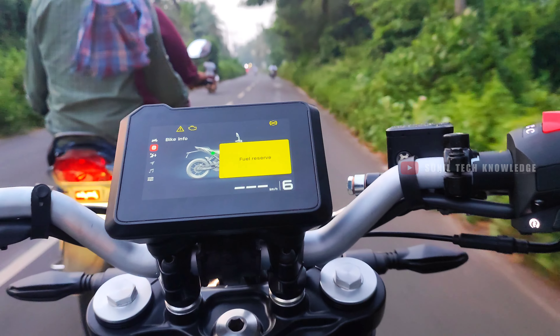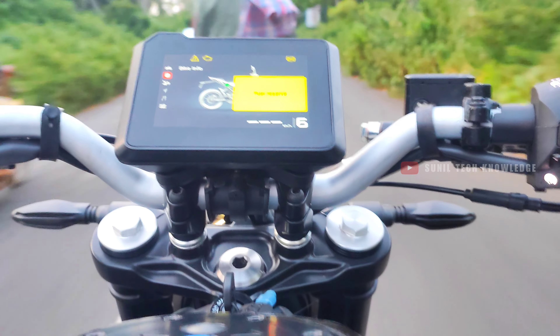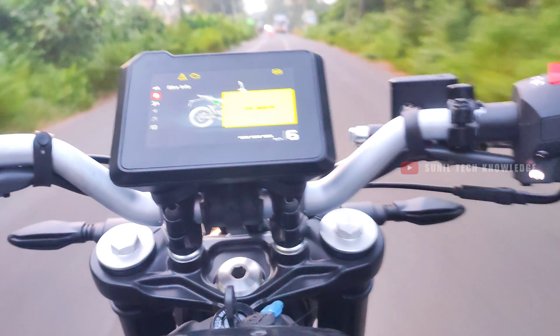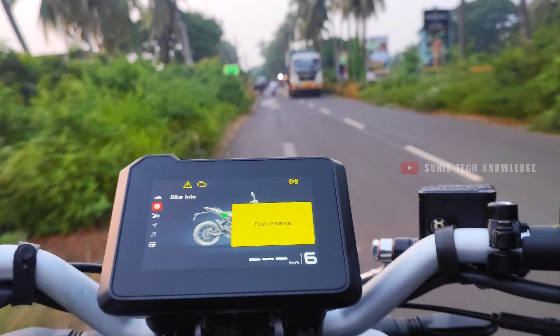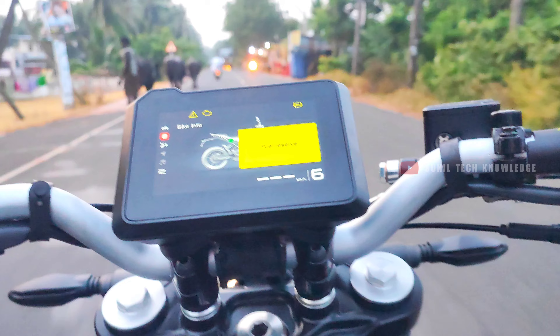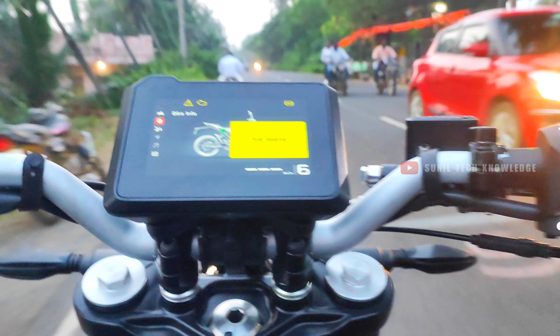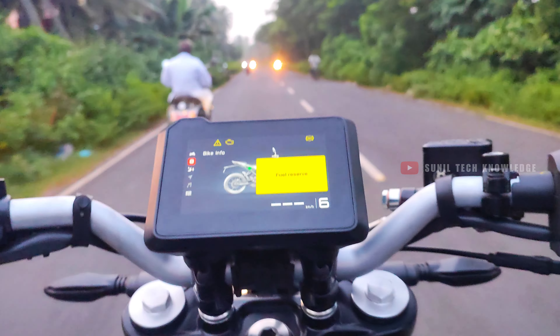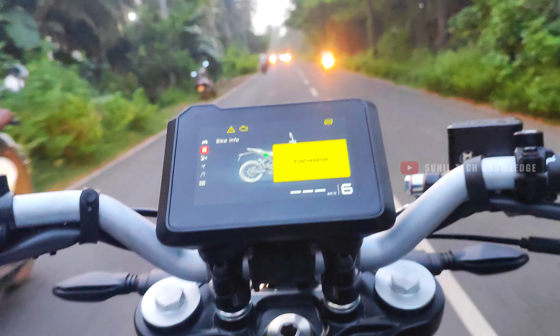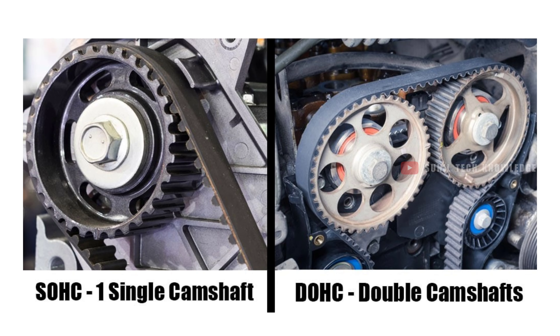In first gear, you get good initial pickup. The power delivery is strong across the low end, mid end, and top end. The performance is top-notch. Compared to competitor bikes in this segment, the KTM Duke 200 stands out because it features a DOHC engine, while most competitors offer a SOHC engine. The DOHC setup gives it a clear performance advantage.